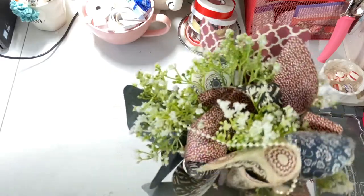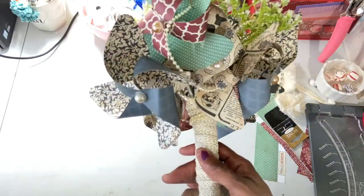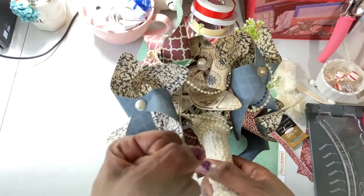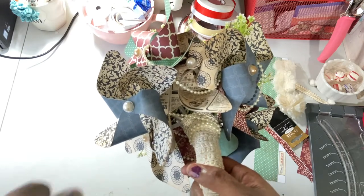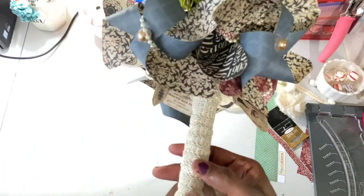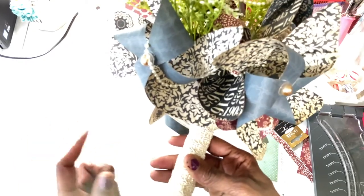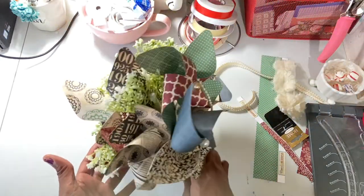I used about ten or eleven pinwheels to make this. Underneath you can see how all of the straws came together, and I used a couple of zip ties up top to secure them. Down here there's also a zip tie, but as I go up I release it and work it around — it's hot glued and pretty sturdy.